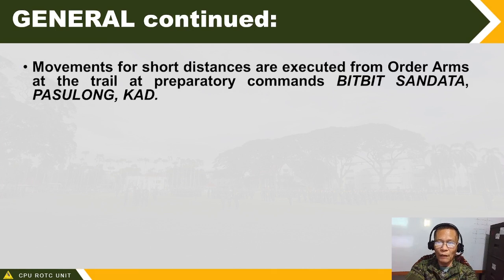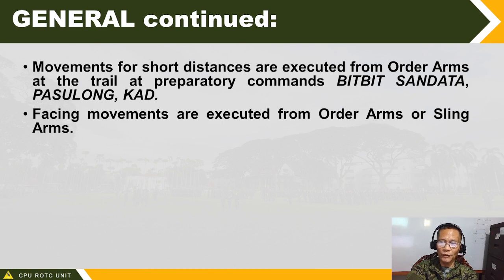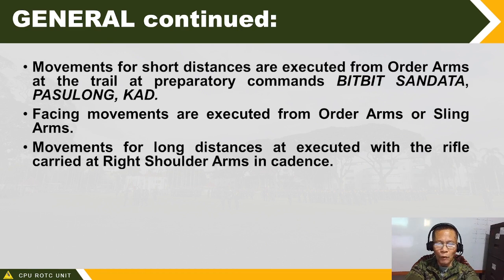Movements for short distance are executed from order arms or trail arm at preparatory command. Soldiers can move at trail arm or bit-bit sandata only for a short distance, not exceeding 20 meters or 20 steps. Facing movements — harap sa kanan, harap sa kaliwa, harap sa likod — are all executed from shoulder arms at attention or shoulder arms with sling arms.